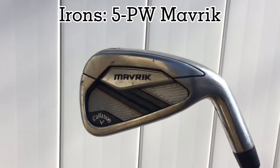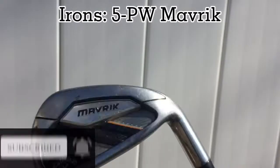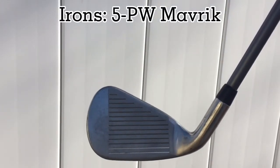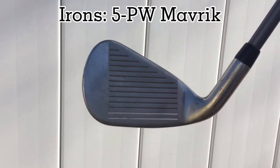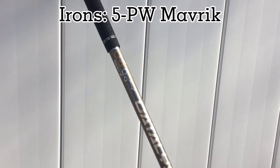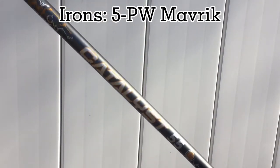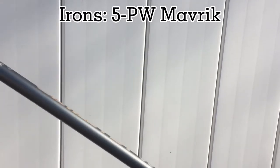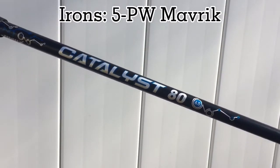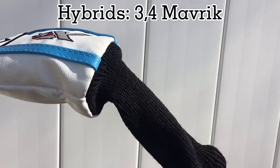Moving on to the irons, I have a set of Maverick irons going from five iron to pitching wedge. They are great irons — when you strike it in the center the ball always comes off the face pretty hot. My irons and wedges both have Catalyst shafts; the wedge shafts are just black. The iron shafts are regular and the wedge shafts are stiff.